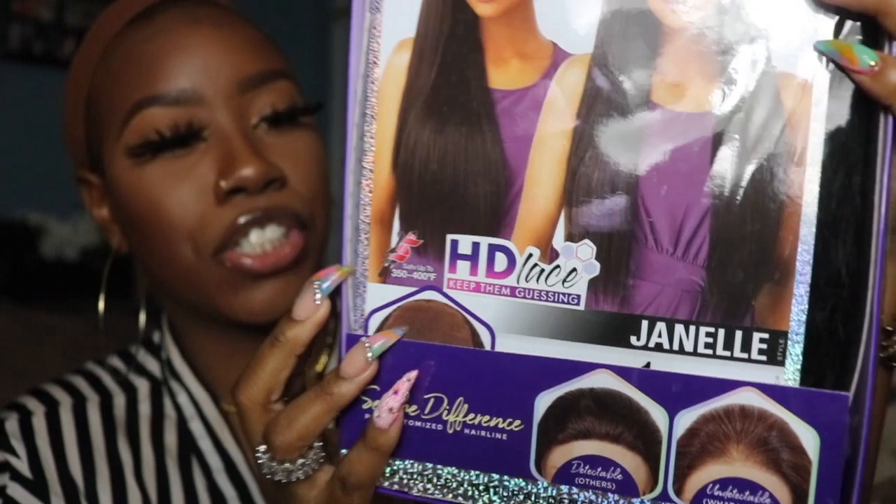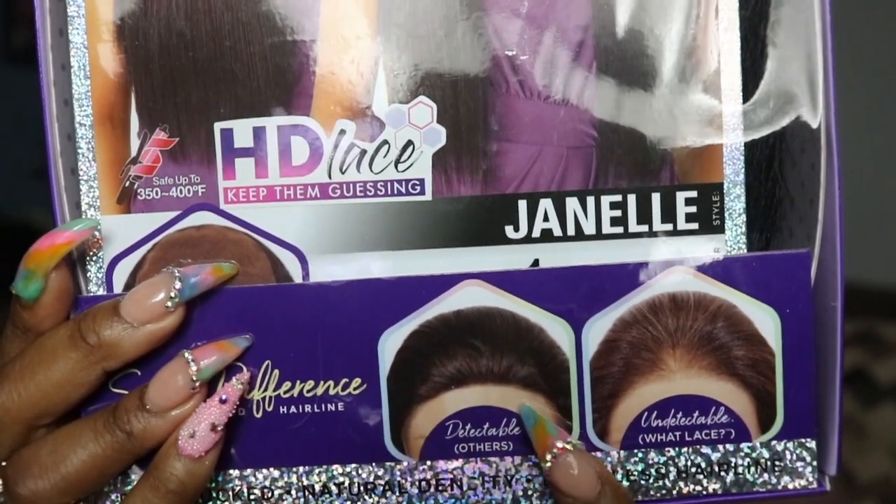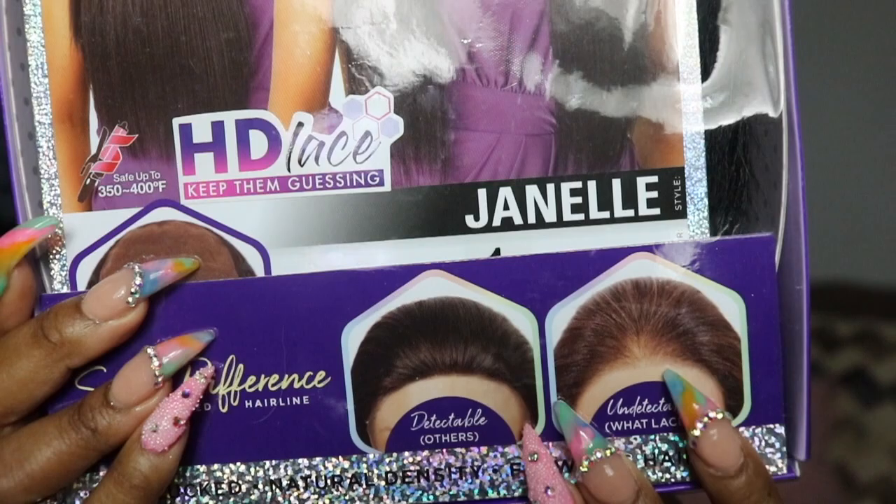Shout out to Sam's Beauty for sending over this unit. Today's unit is the Cloud Nine Swiss Lace Wig from their 'What Lace' collection and I have it in the style Janelle. Here's what it looks like — the bottom portion claims to have HD lace, it's safe to flat iron, and it says it has undetectable lace. There's even an example on the packaging. I'm really interested in this whole 'What Lace' vibe — is it really going to give me that look? Let's unbox it.